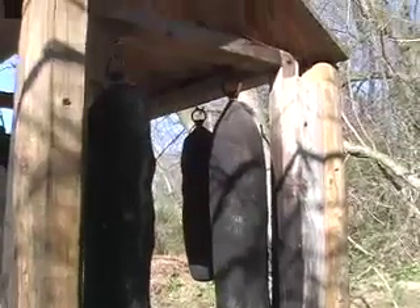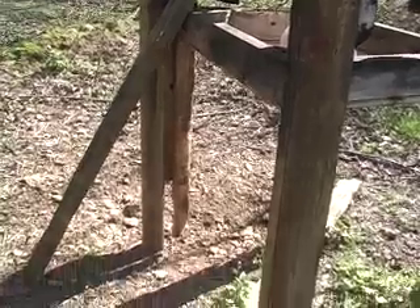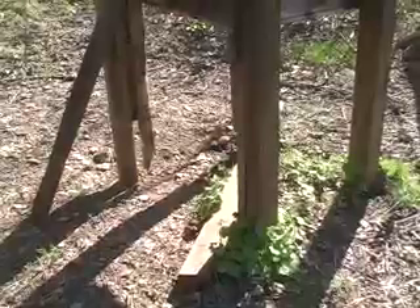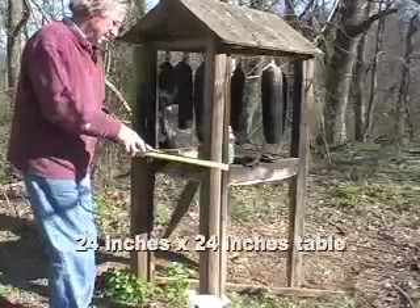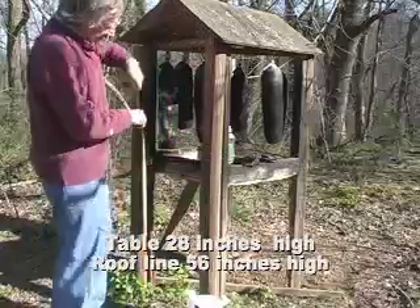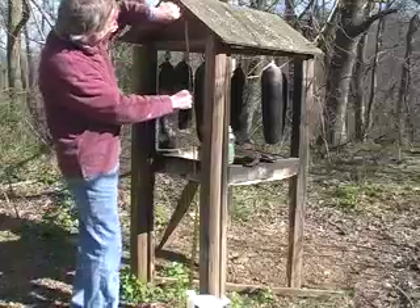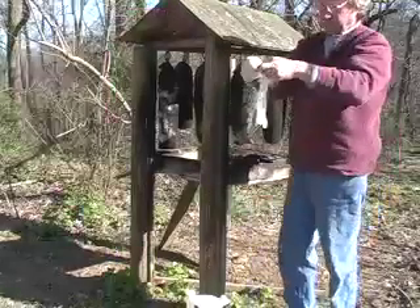It's a very simple machine — just regular wood. I've had to brace it here and there to stop it from falling over. It's at least four years old and the deer come to it all the time. The table is 24 by 24 inches, just plywood with two by fours around the edge, 28 inches high off the ground, and the roof line is about 56 to 58 inches off the ground.